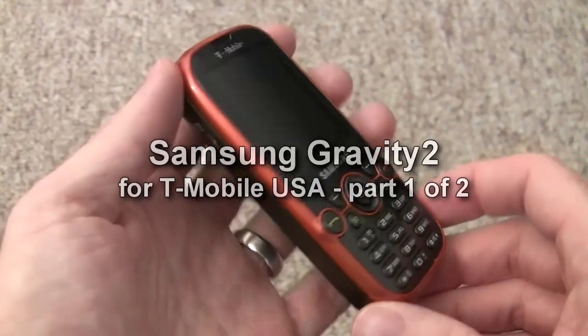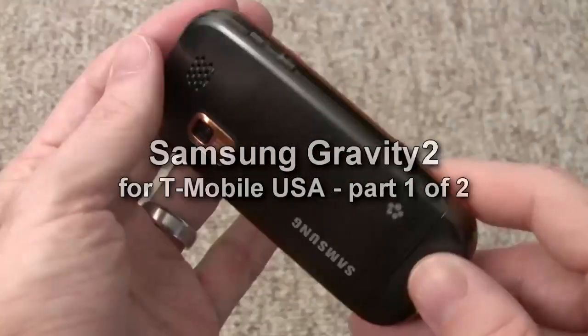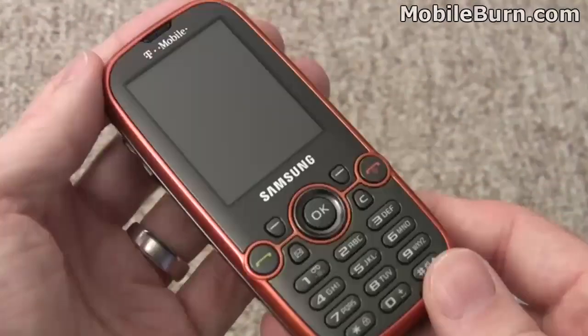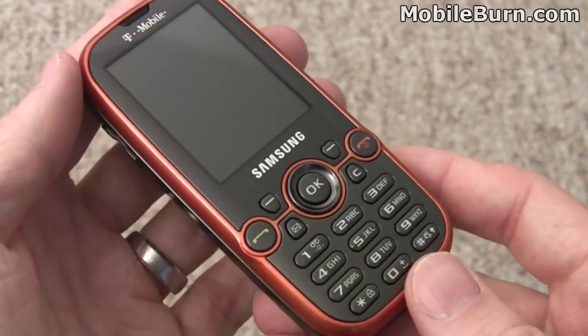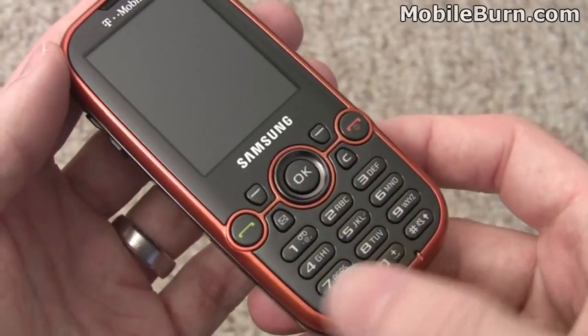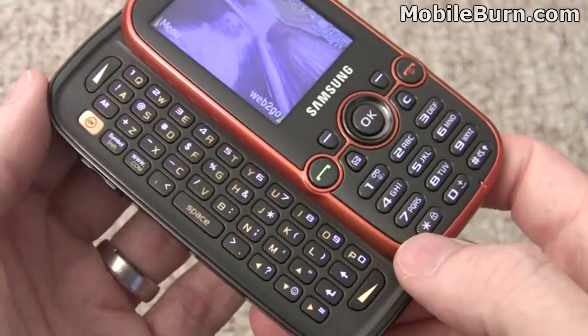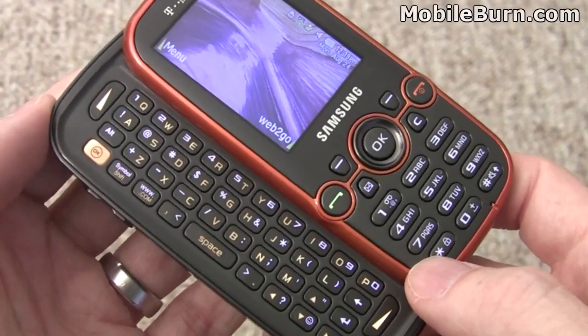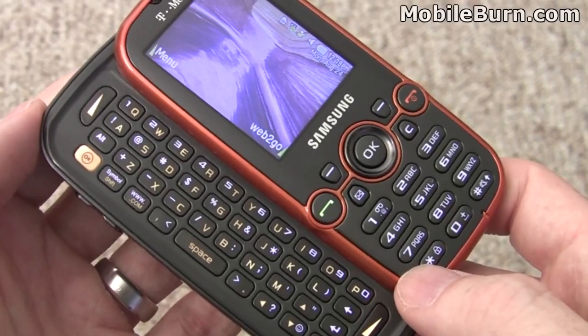This is Michael Orl of MobileBurn.com and today I have with me the Samsung SGH-T469, the Gravity 2 for T-Mobile USA. The Gravity 2 is a messaging oriented device. It has a normal alphanumeric keypad but it also slides open to reveal a four row QWERTY keyboard, which is quite convenient for email, text messaging and of course instant messaging.